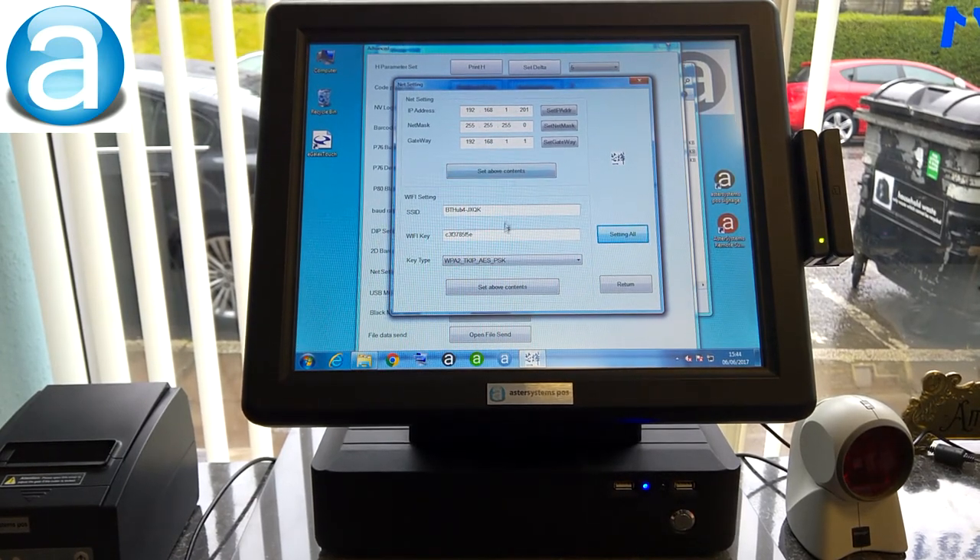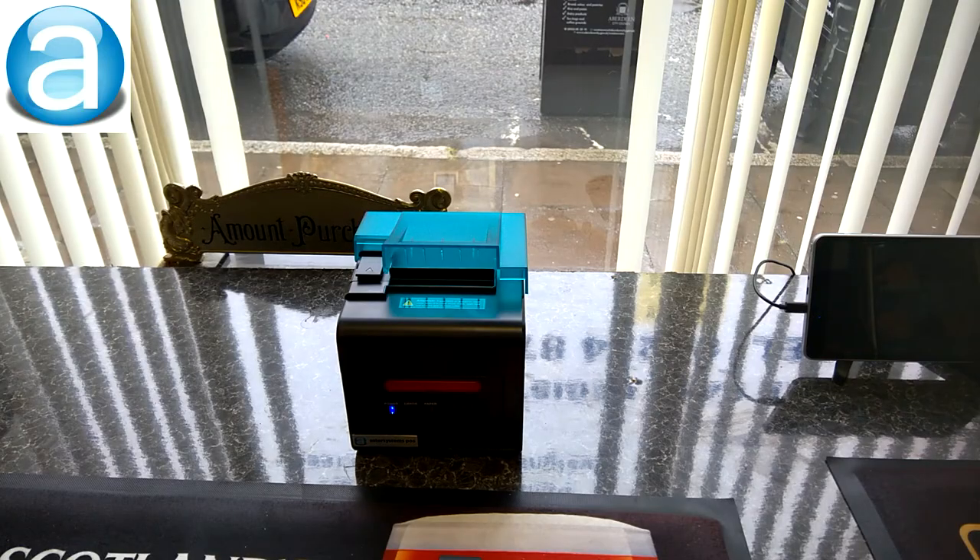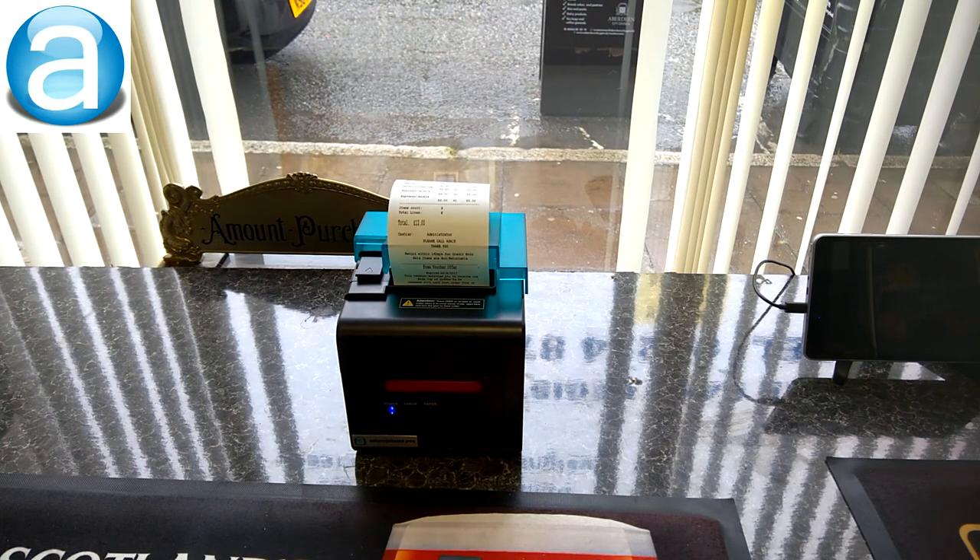Choose WPA2 TKIP PSK, then enter your SSID for the router and your password. Click Set and the printer will beep. After about a minute you'll get a ticket printed out confirming it connected successfully.